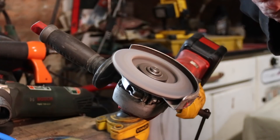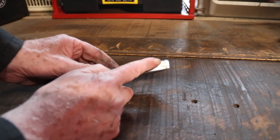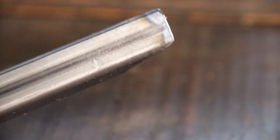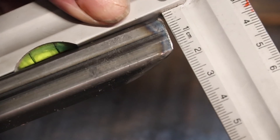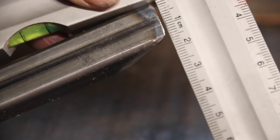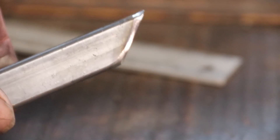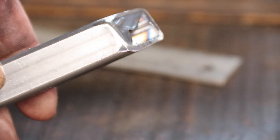And here is the problem. If you look at this, that is not square. Let's look at that in close-up. What happens is when the abrasive wheel cuts, it flexes, so I'm not getting a good cut. You can see again there — not square.